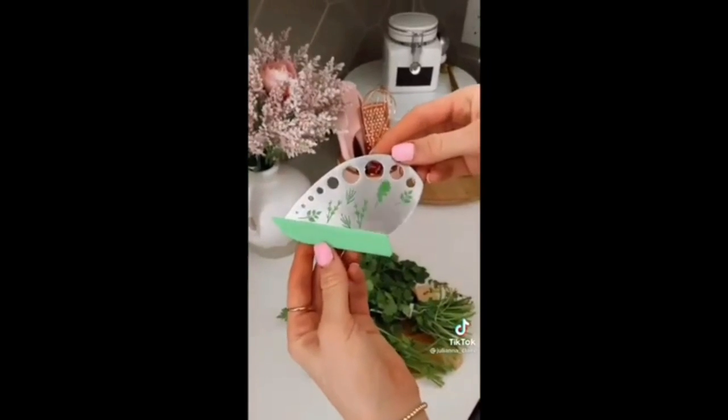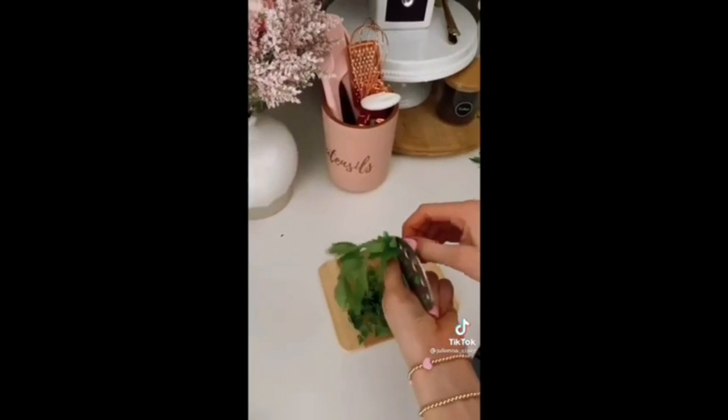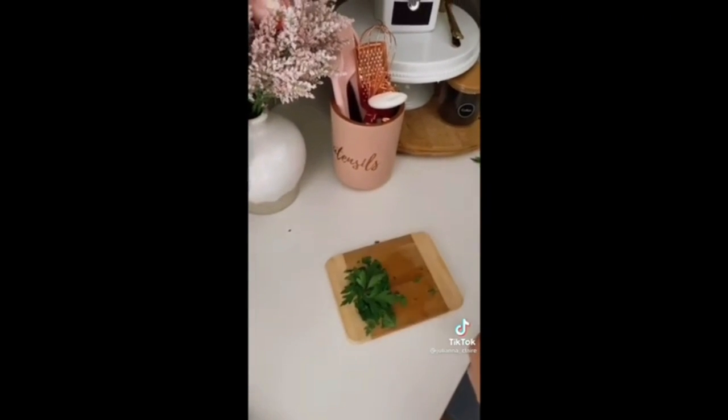This $6 kitchen tool easily removes the leaves off of herbs, and the two-in-one design allows you to also dice them. Simply fit the herbs to the appropriate hole and pull to remove the leaves.